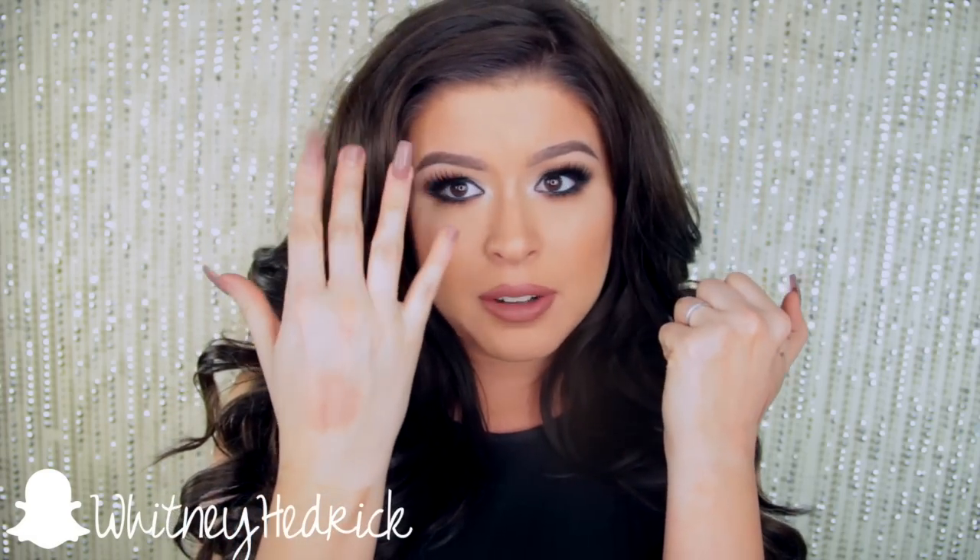Also, throughout the course of this video you are going to notice that I am missing two fingernails on this hand. I ripped off my fingernails last week — not like I broke a fingernail, I literally ripped my fingernail off, and it's incredibly painful, so until it calms down I can't get a fill-in. It's probably going to drive you crazy. Sorry in advance.